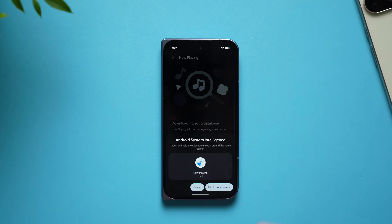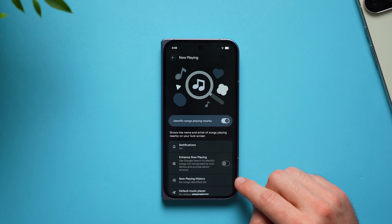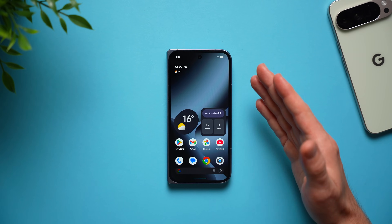Also in these lock screen settings is a cool feature called now playing. It will identify songs playing around you — if you're driving and a radio plays a song you don't know, or you're at a mall and hear a cool song, your phone will automatically listen and identify those songs and display them on your lock screen. You can always come back to now playing history and see the entire history of identified songs so you can download them to your playlist.